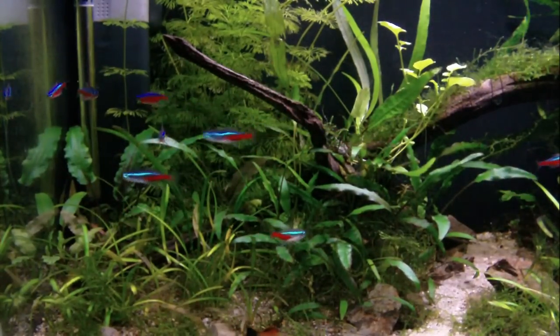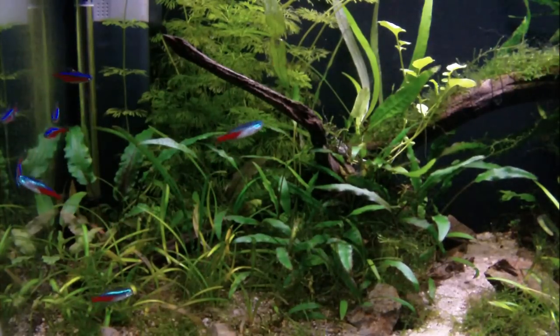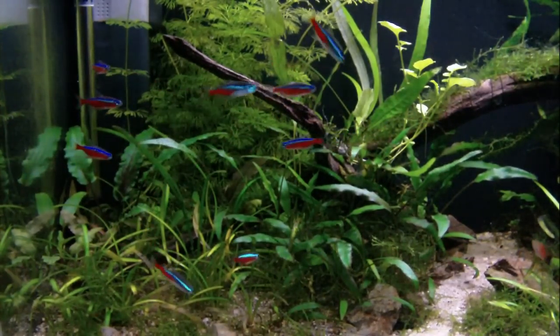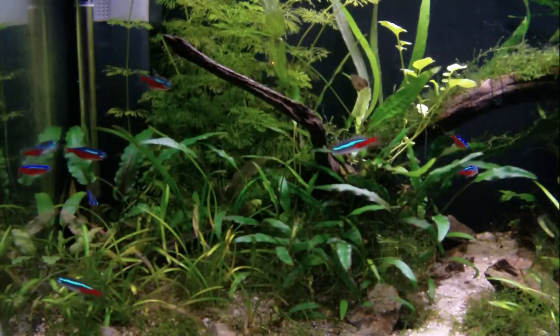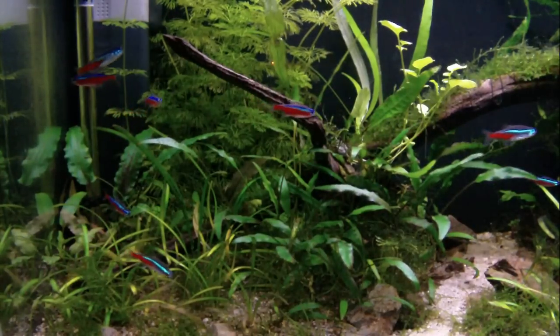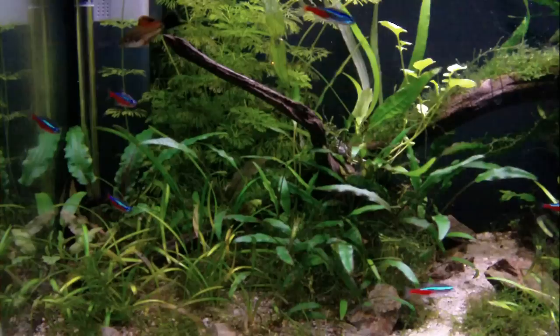pH is also relatively forgiving. I've had them up to about 7.5, maybe even higher, and right down quite low because they come from blackwater streams in South America. So that's the origin — South America and blackwater streams.